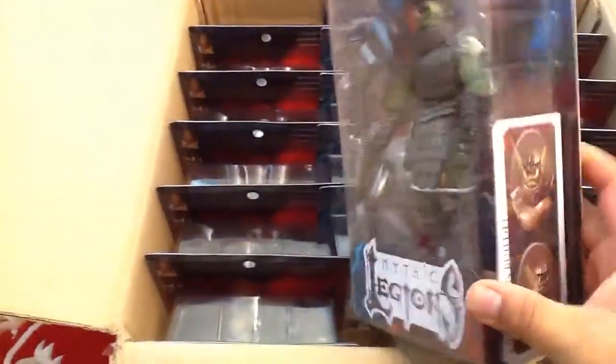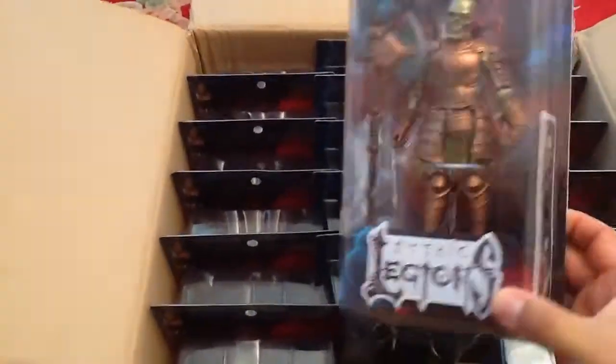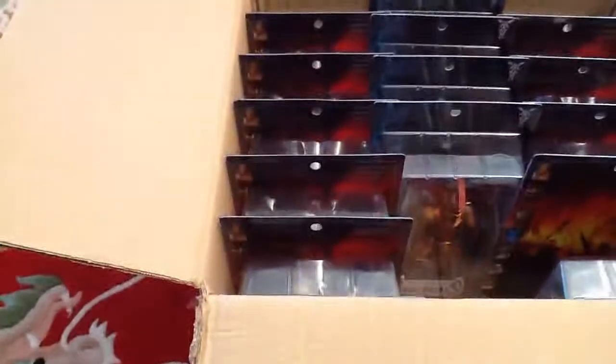Tell me what you think. It's an Orc Legion Builder. All right, and what about this guy? Gold Skeleton — Skeleton Legion Builder. And this guy is a Dwarf Legion Builder. So those are some basic figures, not the ones with all the deluxe paint.